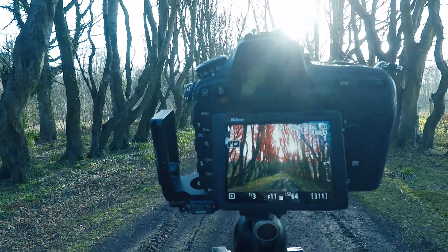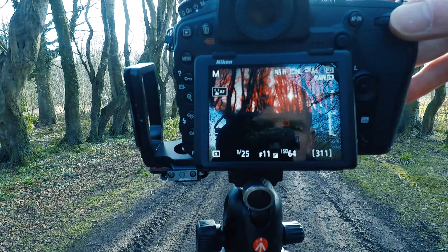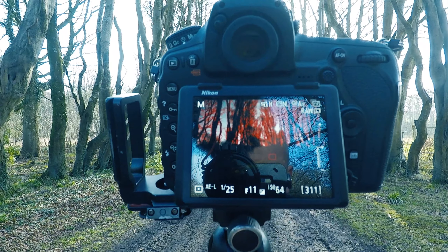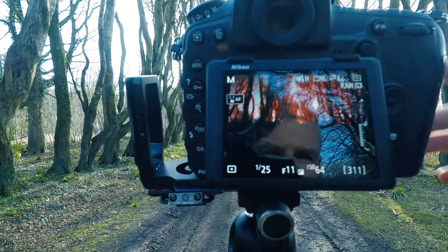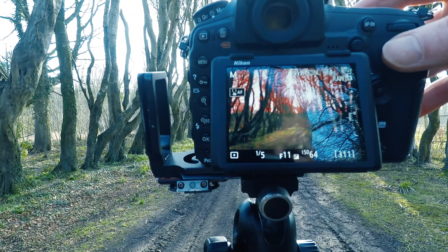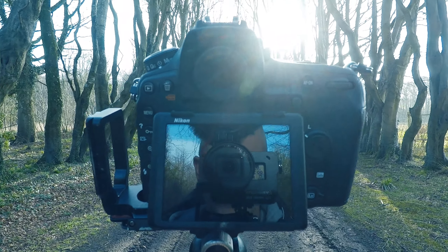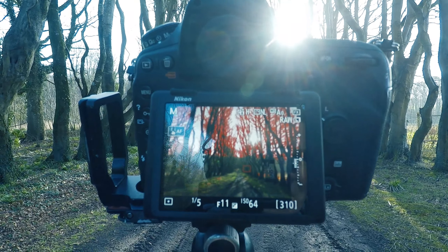A couple of shots here. The first one I'll take just to show you an example. I'm going to expose for the highlights, I've got a five-second timer on, and then I'm going to do a second exposure. You can see the settings on the camera: fifth of a second, F11, ISO 64. These two I'll blend together to get the image that I'm after.